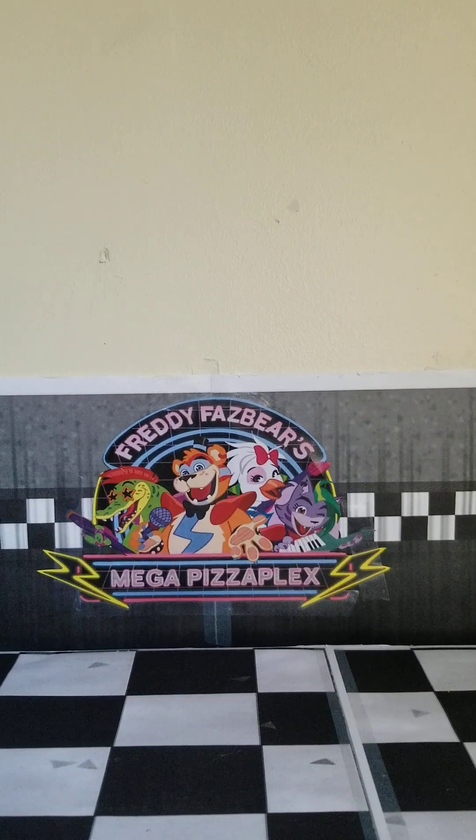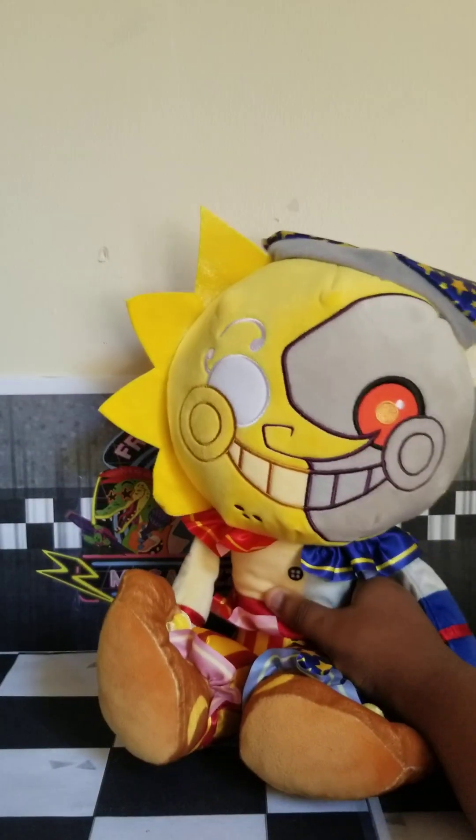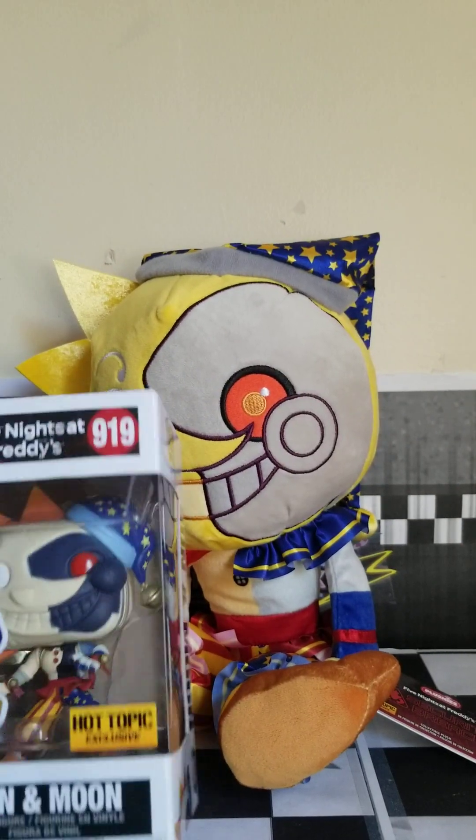Welcome back to another review video. Today we're going to be reviewing the Hot Topic exclusive Eclipse Plushie and Funko Pop. Let's review the Funko Pop first.